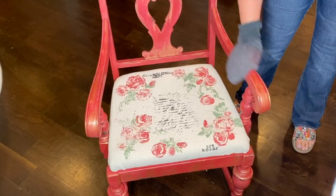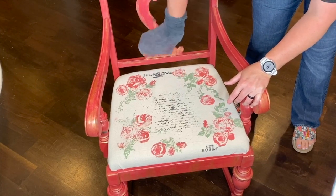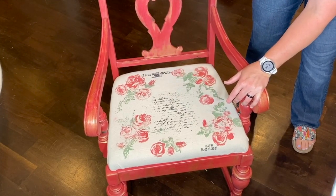Turn the chair over and attach the seat with the long screws it came with. Use a soft cloth or a sock to gently buff the entire chair, giving it a nice sheen. And here's the finished project.